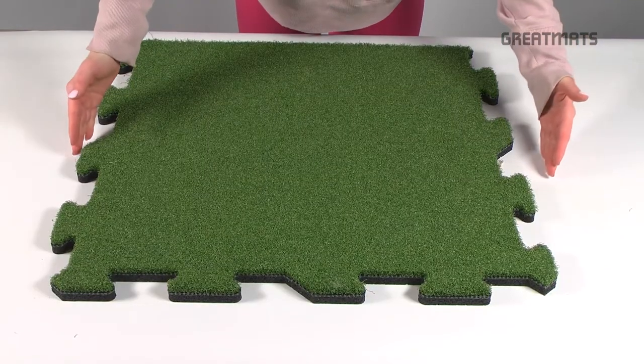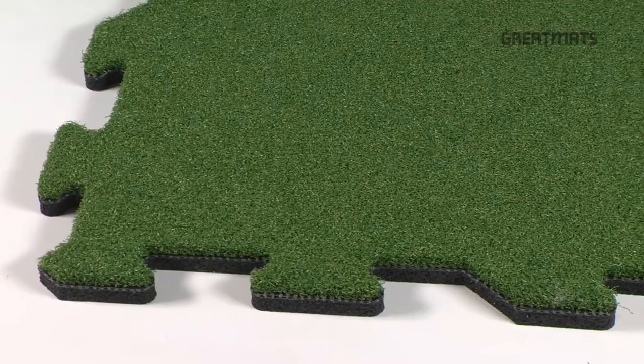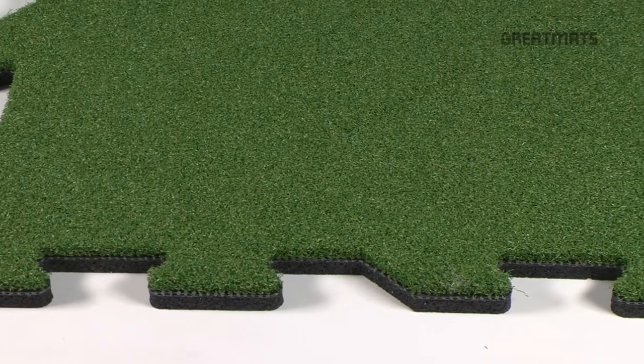Another option for residential customers is our interlocking turf tile with a rubber backing. This requires no glue and is easy to install.